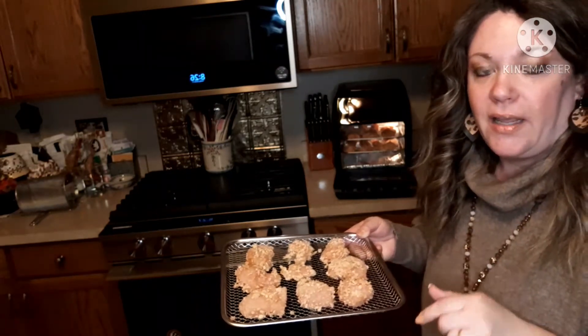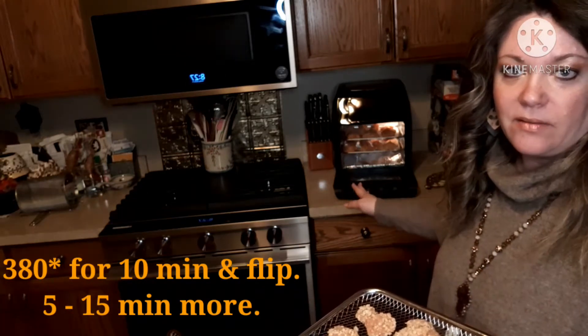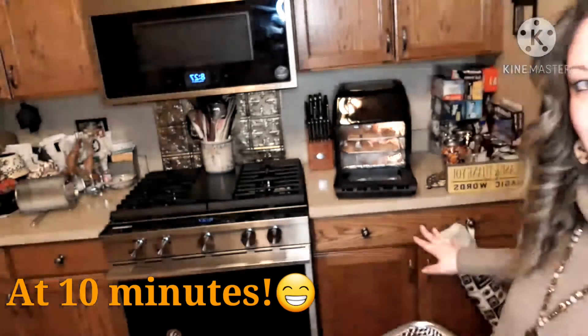I've got my third tray and I'm putting it in the air fryer for 380 degrees for 10 minutes — take them out, change the trays, and flip them over. I'll keep an eye on it, and at the five minute mark I will take them out, flip them over, and change them around.